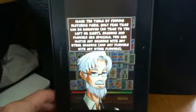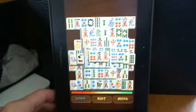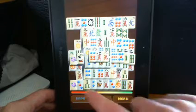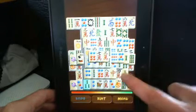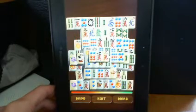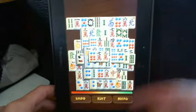Only free tiles can be removed - no tiles to the left or right. Seasons and flowers are specials: you can match any seasons with any other seasons, and any flowers with any other flowers. So we can touch any free tiles and we have to match them. You've probably played mahjong before so I won't explain anything else, and I won't play the whole game and make you sit here and watch it.